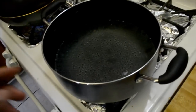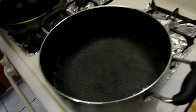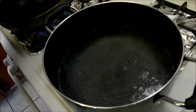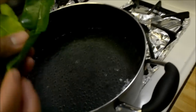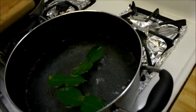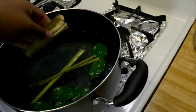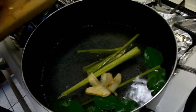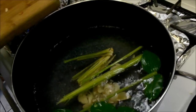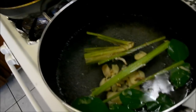We have a pot of eight cups of water — you can add more or less depending on how you like this type of soup. We're going to add in some ingredients: two, four, six pieces of kaffir lime leaf, one stalk of lemongrass, a little piece of galanga, and about five to six pieces of crushed garlic. The lemongrass is also crushed.